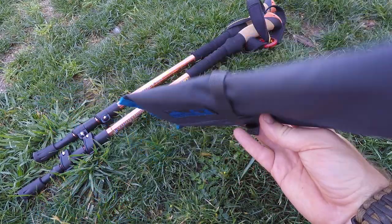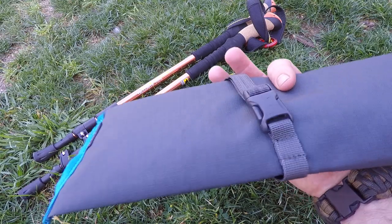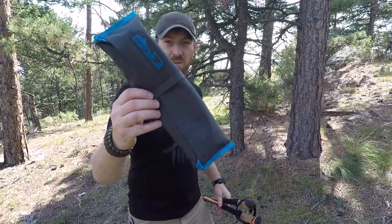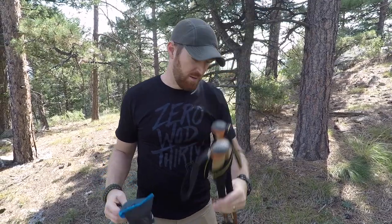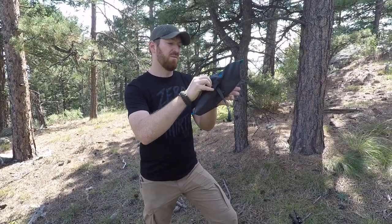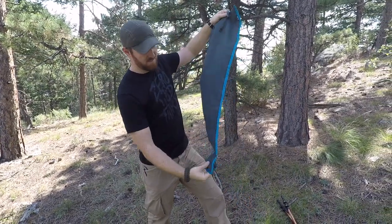It comes in this gray and blue color, which I totally dig, with a nice Mountainsmith logo and a good little strap to keep it all together. It's really easy to set up — you just flick it out and you have 40 inches long by 14.75 inches wide.